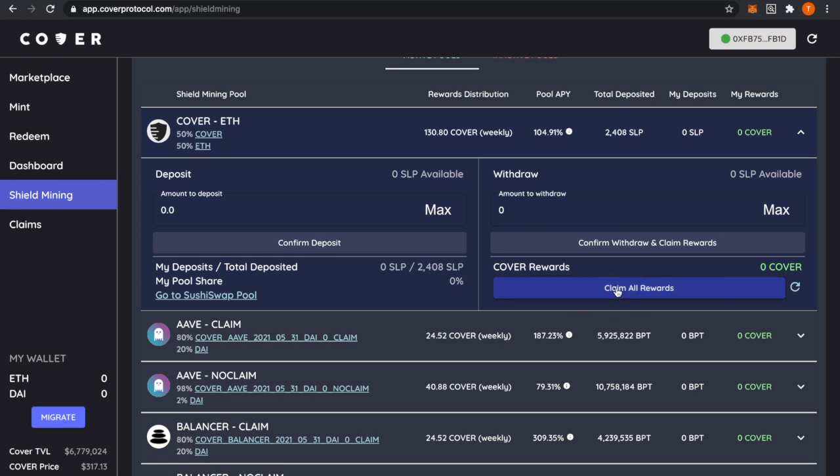If you want to claim your rewards, press Claim All Rewards — that'll be a transaction as well, which will cost Ethereum. You can also press Confirm Withdraw and Claim Rewards, which will exit you from the pool and claim your rewards at the same time. Just press however much you want to claim and that's it.